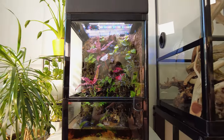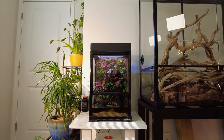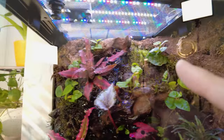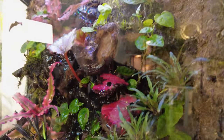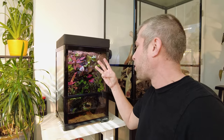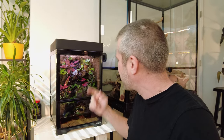So without further ado, let's jump into this thing. This is the dripping rainforest wall terrarium. I did a whole video on building this thing and introduced you to the morning geckos living in here. I have seen all three of the original morning geckos that I put into this thing, and the fact that I've literally seen all three with my own eyes is an important point.